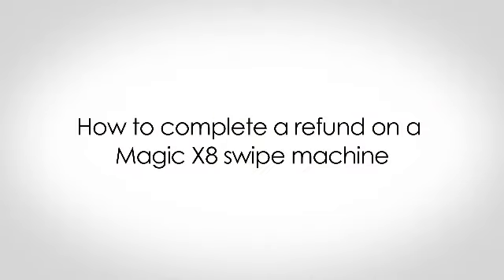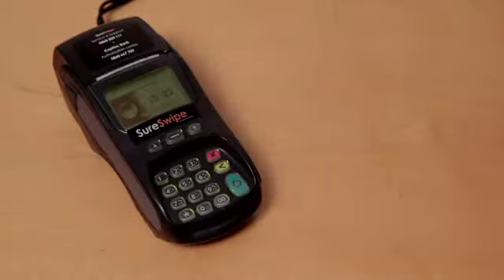In this demonstration we are going to show you how to complete a refund on your Gemalto Magic X8 Swipe Machine. In order to do this, the card number on the original transaction slip should match the card provided by the client.